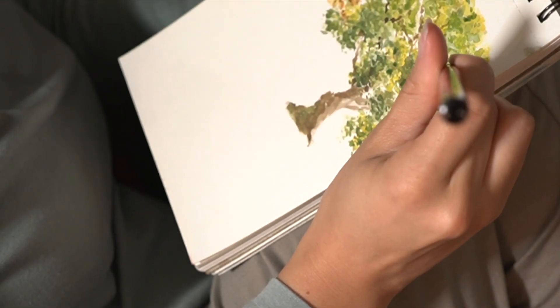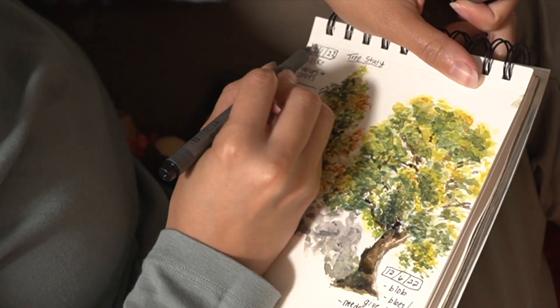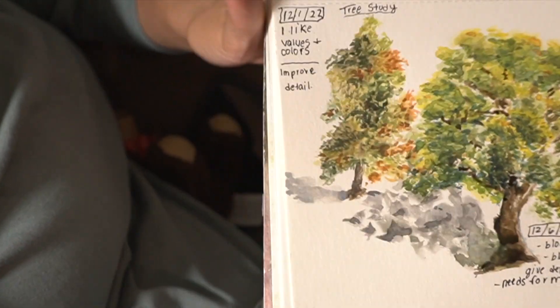Don't let the time lapse fool you — this took me a good two hours, but it's finally finished. I'm happy with it, though I feel like I didn't create enough form still. That's okay, something to work on next time.